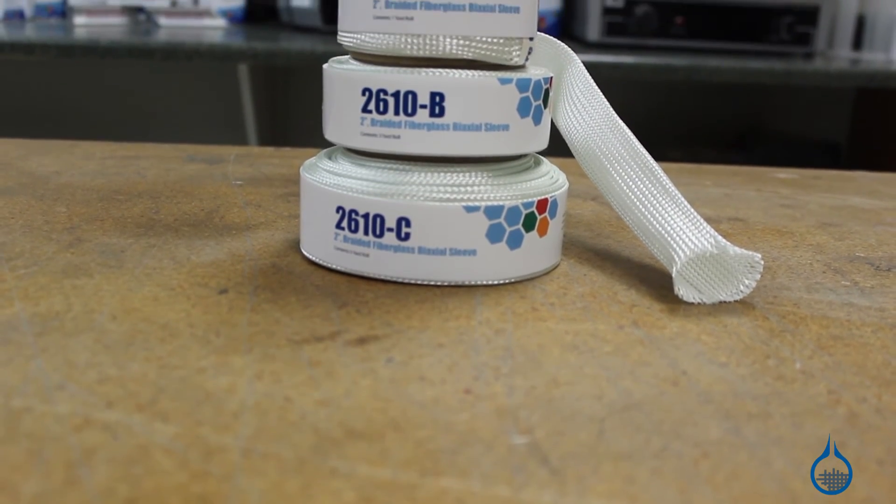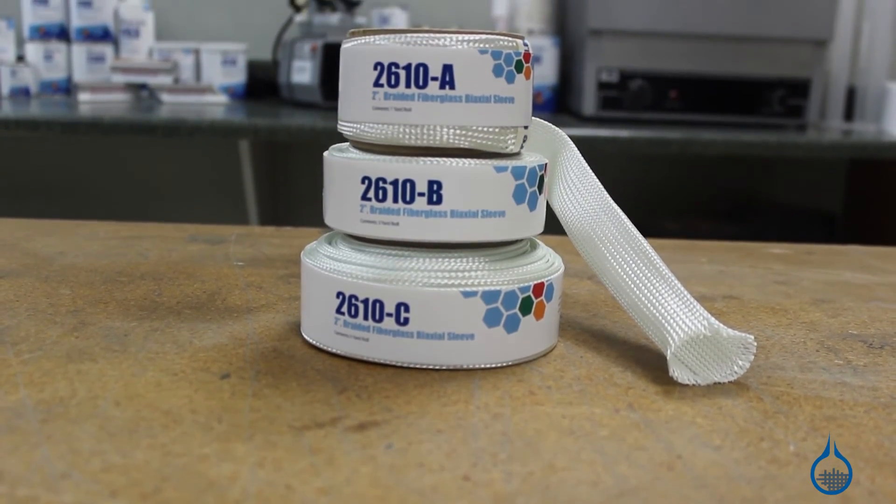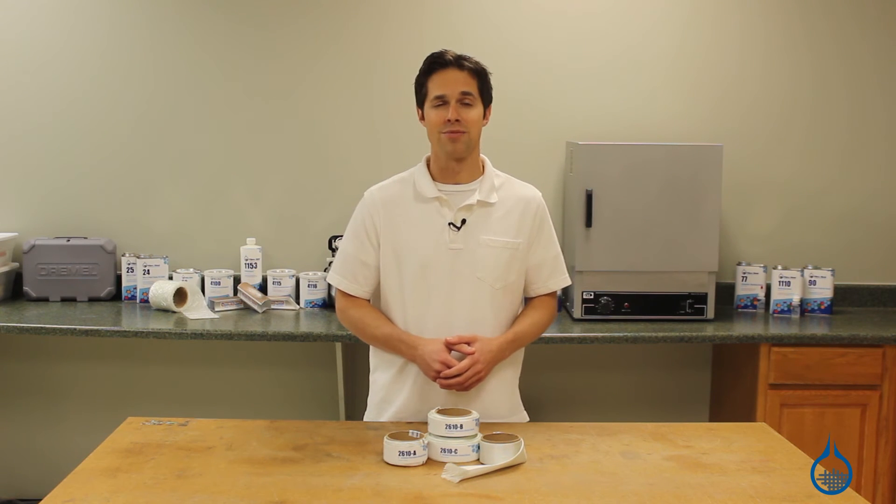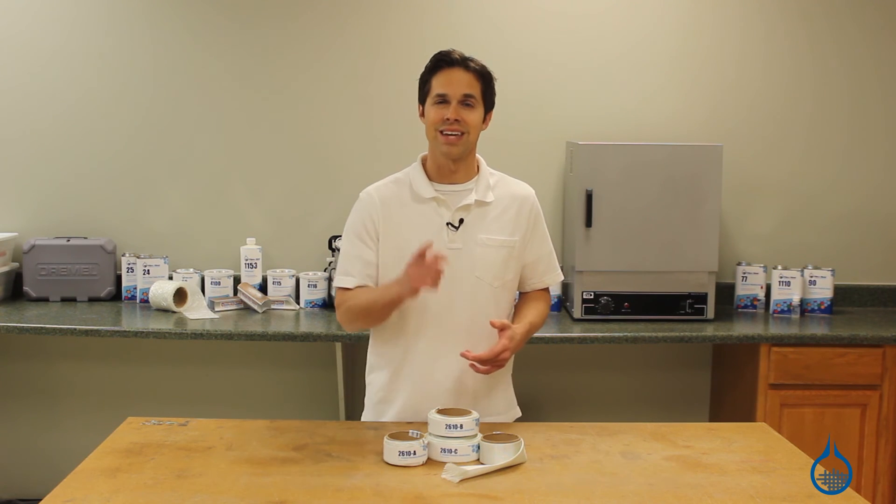Thanks for watching us on YouTube. You can learn more about our number 2610 fiberglass sleeve when you visit fiberglass.com. Subscribe to this channel and don't forget to like this video.